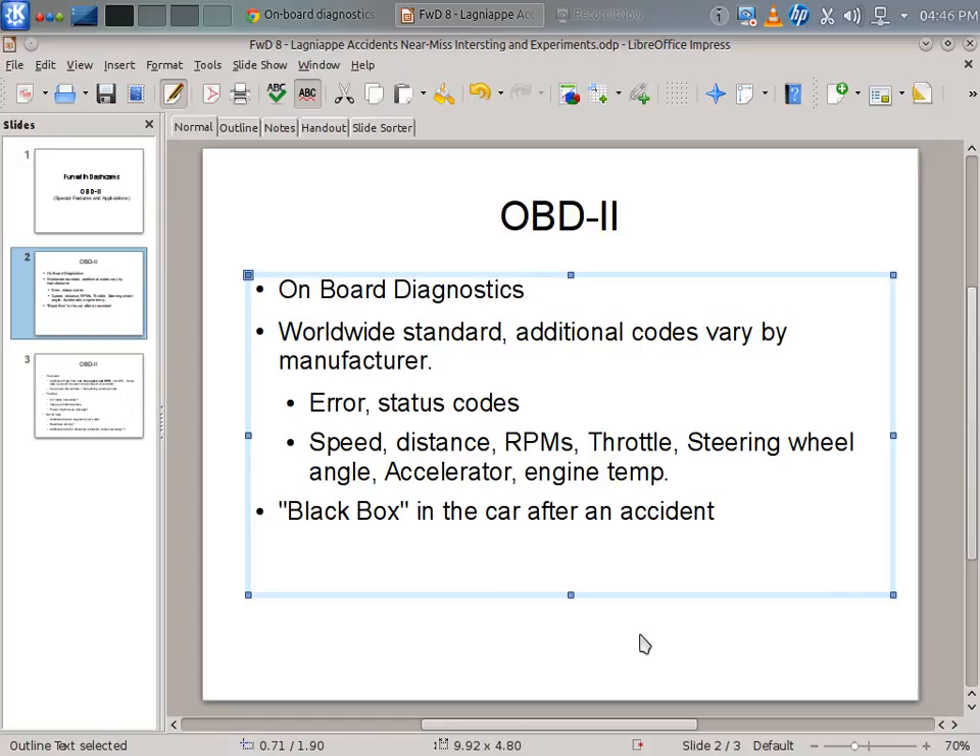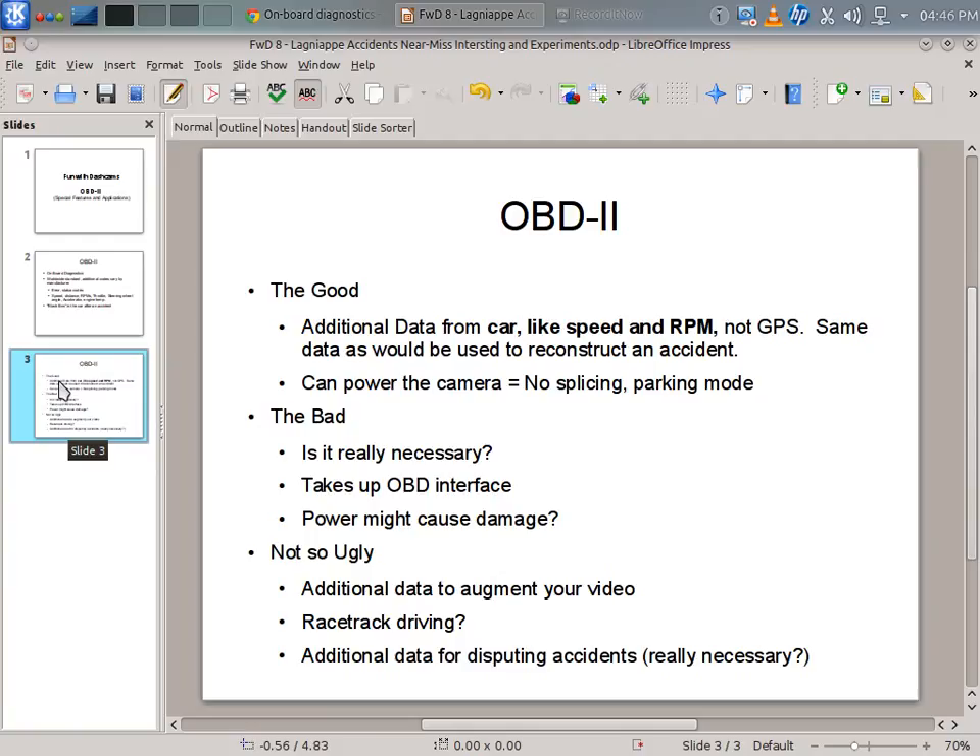Talking about OBD-2 — what's the good, the bad, and the ugly? The good is you have additional data like speed and RPMs. Before, we may have just had video and a timestamp, or with a GPS receiver, we might do a burn-in overlay to get GPS information for location and then compute speed. However, GPS may be affected by clouds or going uphill or downhill, so it's not necessarily perfectly accurate — it's a very good approximation, usually within one-tenth of one mile per hour. But OBD is actually pulling what the car is traveling as it sees it, so what's on the speedometer is what gets recorded from the OBD interface.